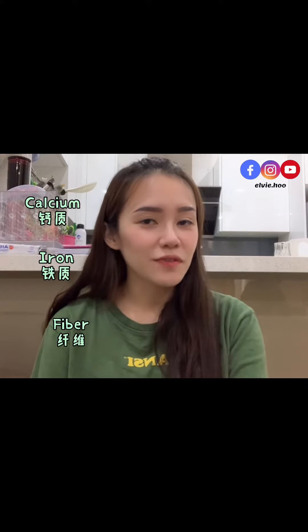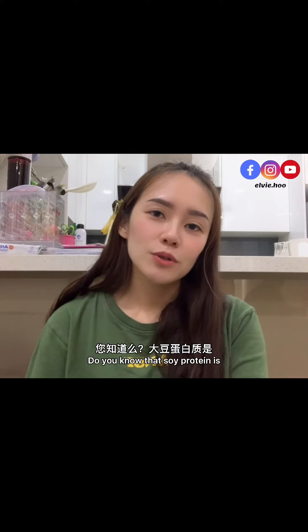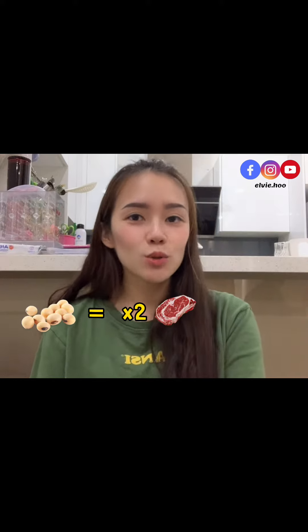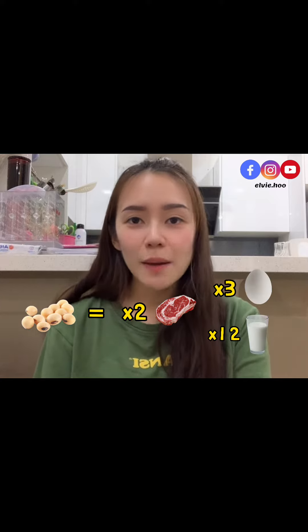It's caffeine-free, cholesterol-free, very rich in calcium, iron, fiber, protein, folate acid, and also phytochemicals. Do you know that soy protein is 2 times more than meat, 3 times more than egg, and also 12 times more than milk?